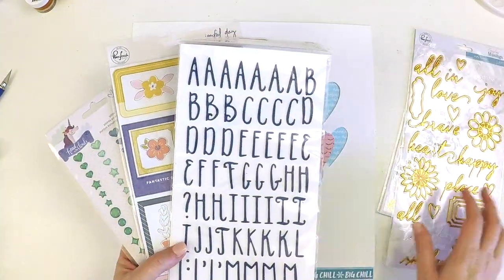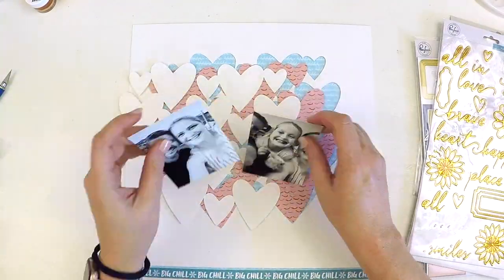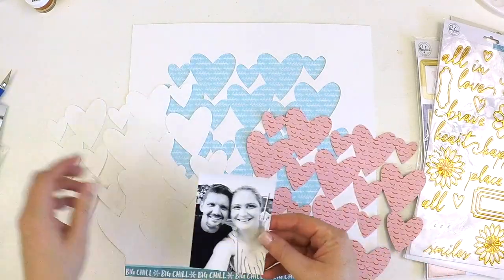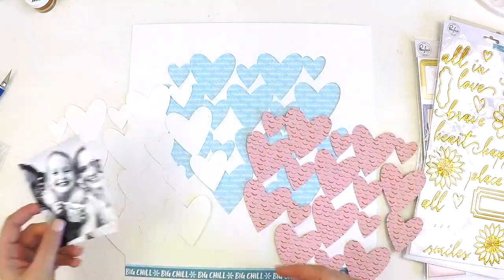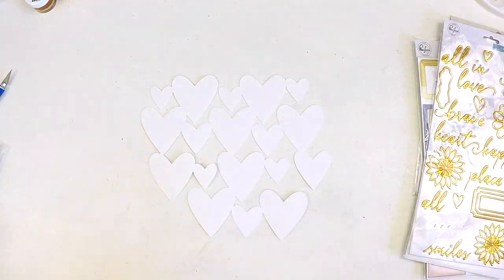Hi guys, it's Lauren here. I'm popping in today to share with you a lovely layout for the Hip Kit Club using their beautiful January kits and, as you can see, a fabulous lovey-dovey cut file.